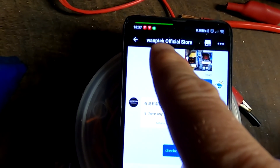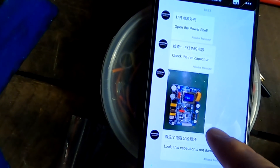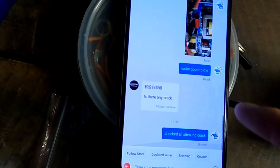Here is the Van P Tech official store on AliExpress and we are texting back and forward. They sent me photos showing how to check the red capacitor and I sent them a photo back. Now I'm waiting for the response. It is cool — good service.